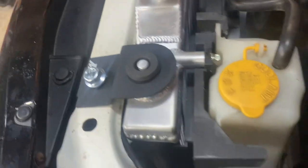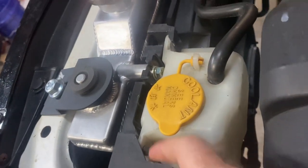And then you have the coolant bottle you have to take off as well. But that wasn't too bad. It's actually a tab right here — you push this tab and it pops out.